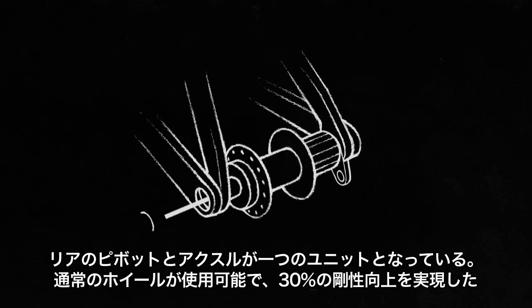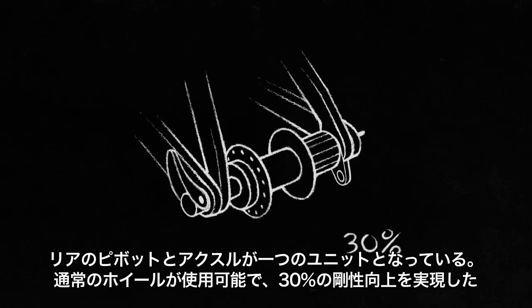The rear pivot and the wheel axle — all in line as a single unit. It doesn't require any special wheel and it's 30% stiffer than any open dropout design.